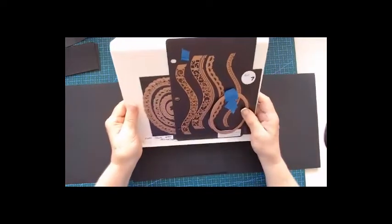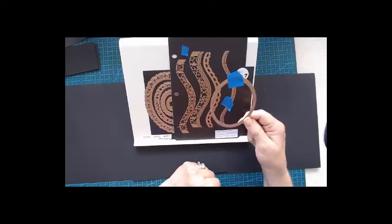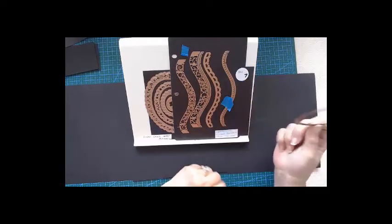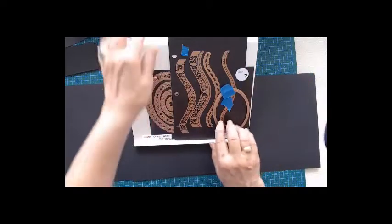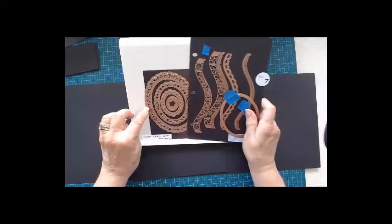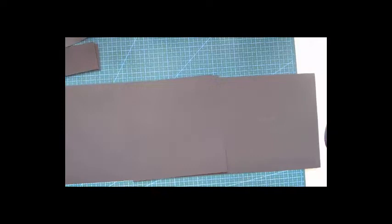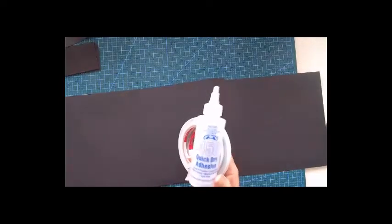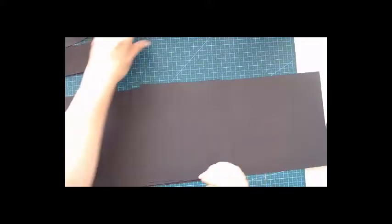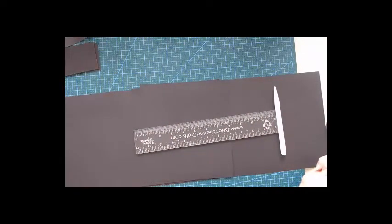We're also going to use a Spellbinders large oval die, the curved borders too, and the floral ovals from Nestabilities. Then just a round corner punch for the corners. That's basically all we're going to use. You'll also need score tape, glue of your choice, art glitter glue, a ruler, pencil, scoring tool, trimmer, and your scoreboard.